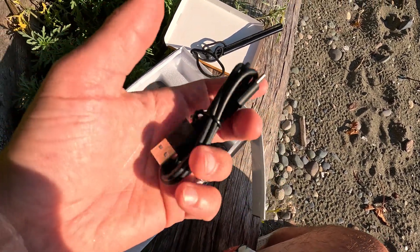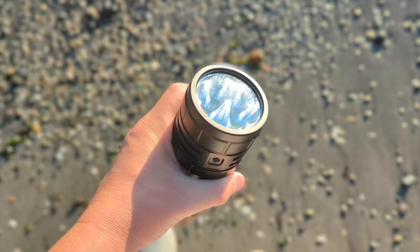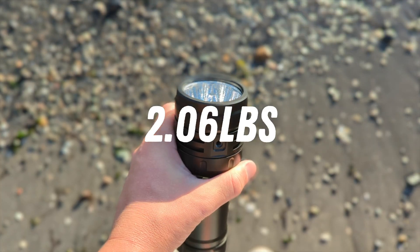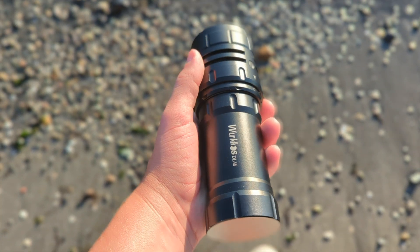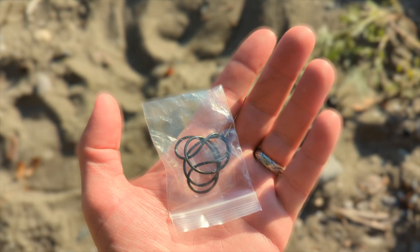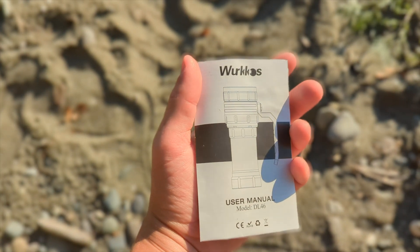It's a USB-C style charging adapter. Look how massive this thing is — gargantuan. It's probably around 938 grams with the batteries according to the spec sheet, so it's a heavy unit. It also comes with extra seals and extra O-rings. I like the fact that the torch has six LED emitters — you're not just relying on a single LED. If one were to fail down the road, the others would still be operational.